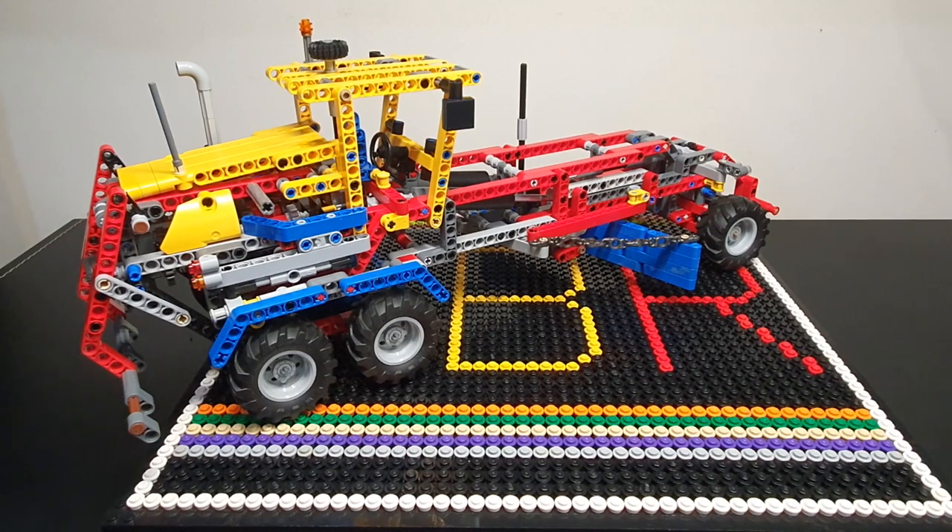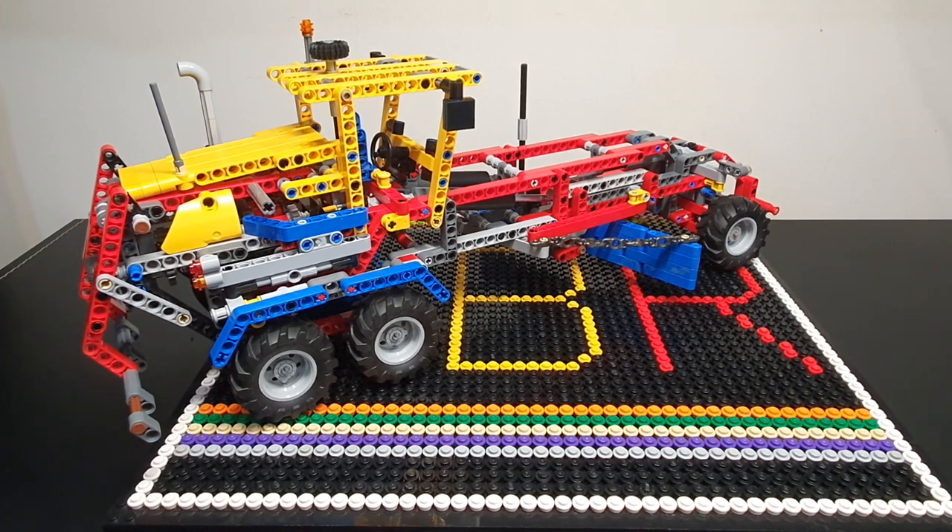Hi everyone, I'm Glen. Welcome back to Allbricks Reviews, where we always find the biggest range of reviews of Lego and other Lego style sets. Today's review is set 42024, a road grader, which is the B set of the skip truck.